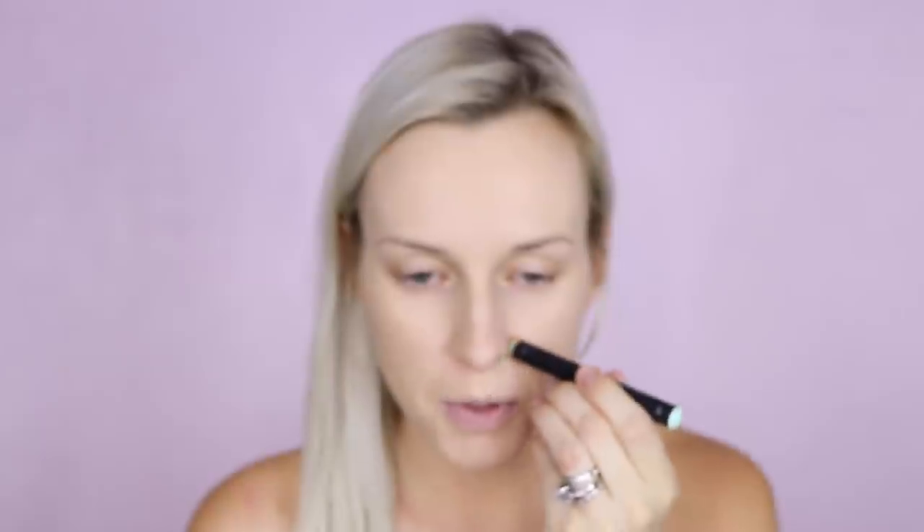Now we're going to color correct. The color correctors I'm using are the Smashbox Color Correcting Sticks in 'Look Less Tired' and 'Get Less Red.' I'm going to use the green under my nose and on my chin, and then the peach shade on the dark circles. I'm just going to use my finger to pat this in because using a brush or beauty blender shears it out too much and kind of defeats the purpose of the color correcting.